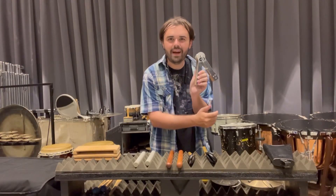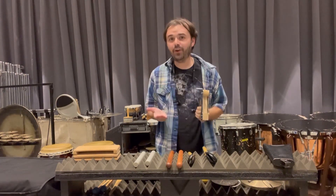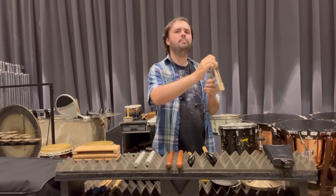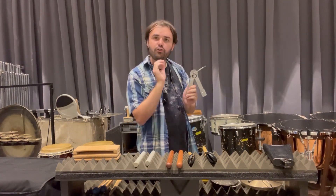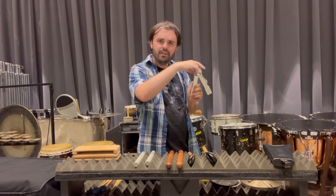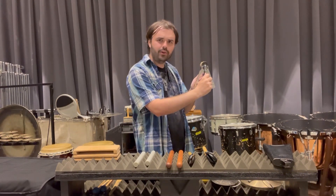This is a ratchet. If you need to play loud, you don't need to go crazy, because it's difficult to get a good consistent sound that way. All you need to do is keep rotating at a decent speed and you'll get the sound you want. Also, if you have to make a short click sound, don't just touch the wheel, because you may not get a full sound. Instead, try a quarter turn.